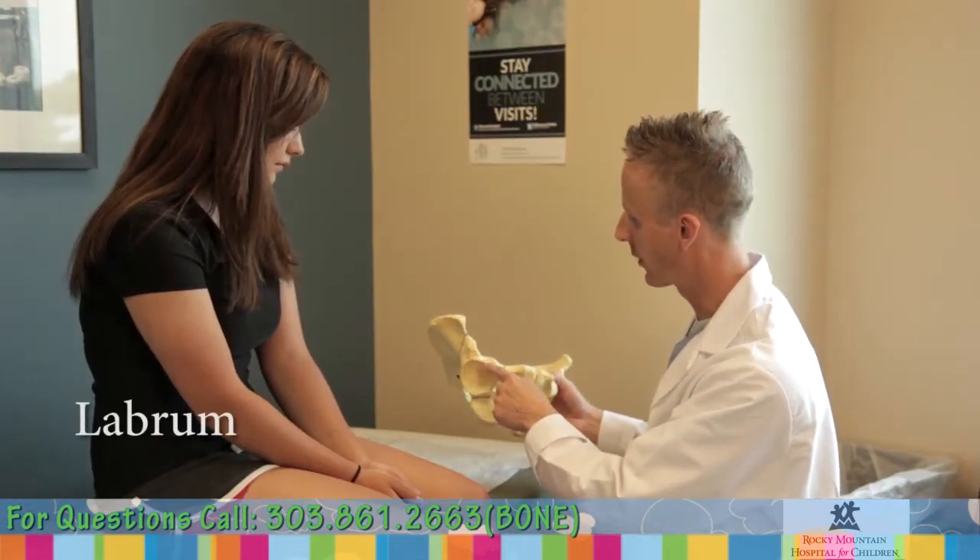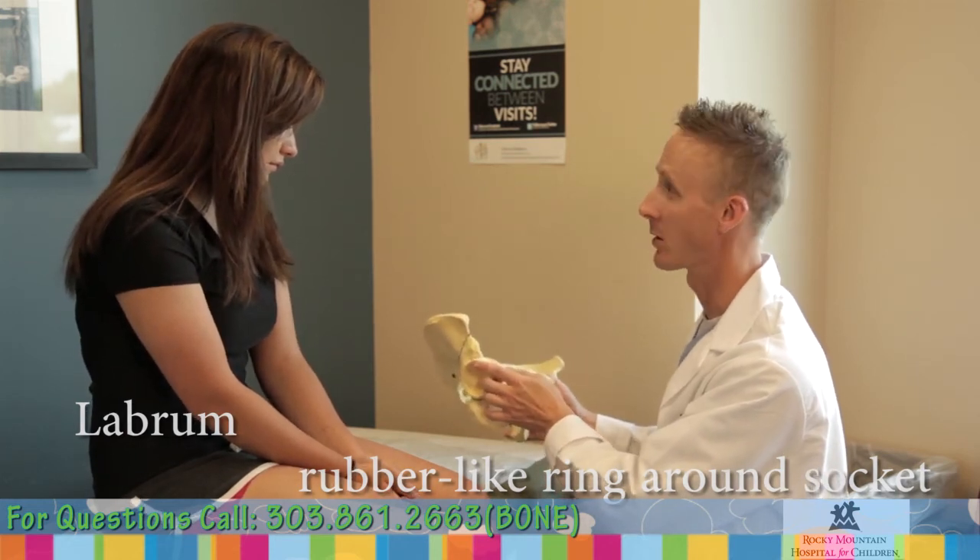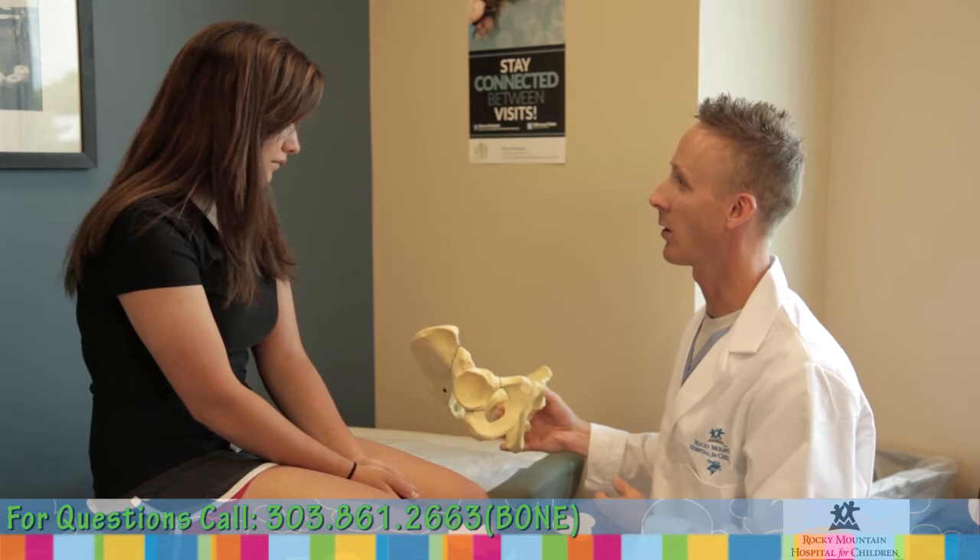One more structure, called the labrum, is a tough rubber-like ring around the socket, which functions like a gasket. It creates a seal for the ball and socket joint, increasing its stability.